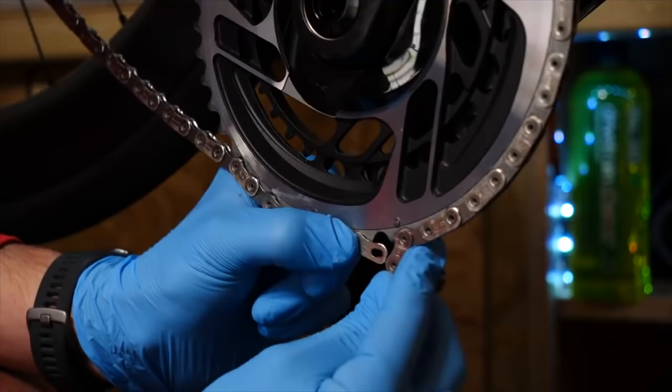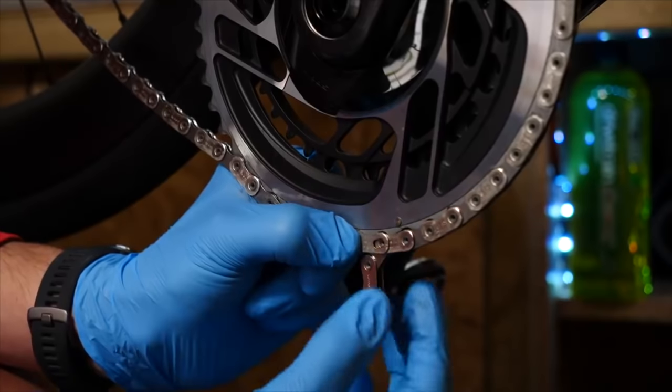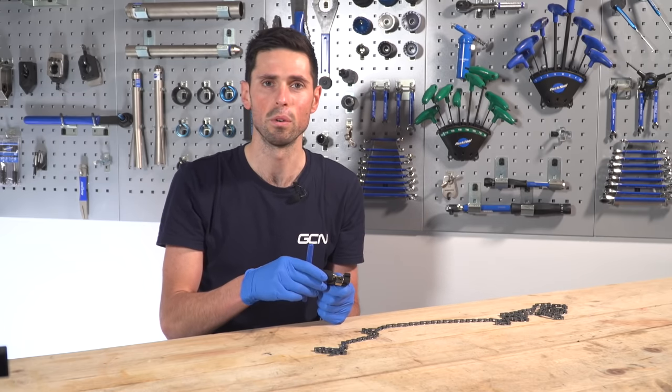The reason you might want to do that is if you're fitting a new chain to your bike, for example, and a new chain will be much longer than what you need. It enables you to get the chain to the correct size for your bike.